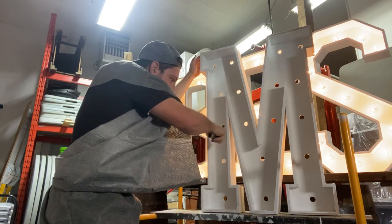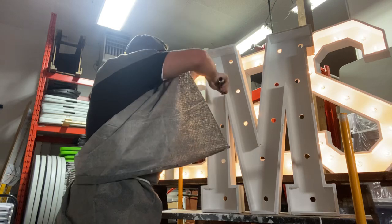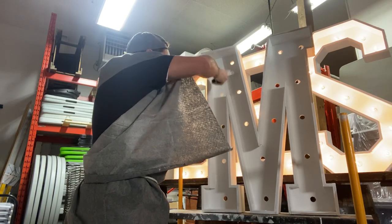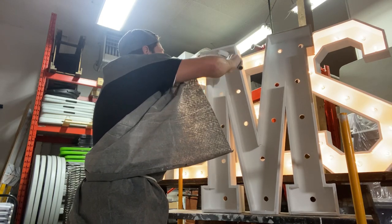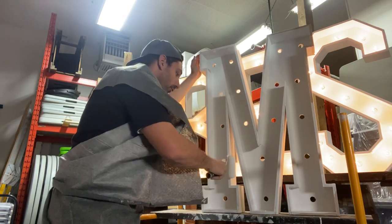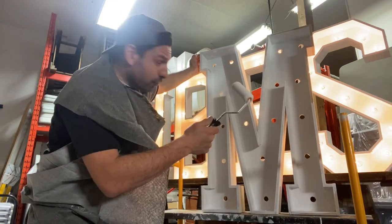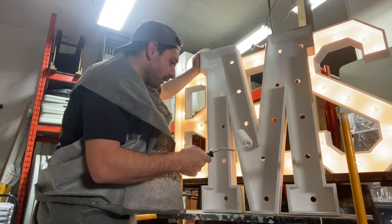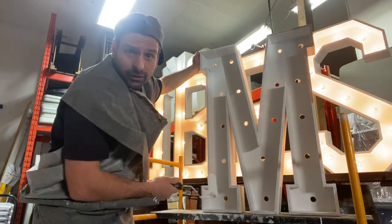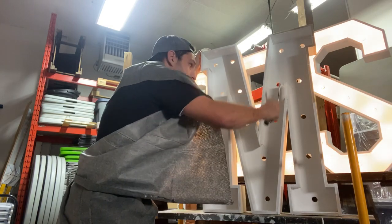My shop opens at 10am and I come here about an hour early to prep my bookings for the day. Then my staff come in, and I'm kind of free to do whatever. If I have deliveries, I schedule those for the afternoon. Today there are no bookings left for the day and I need to get these letters up and going — this is how I'm doing things.